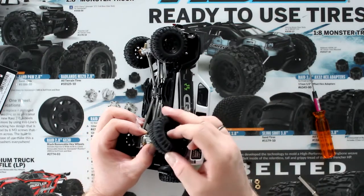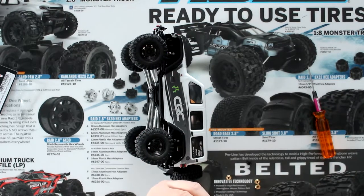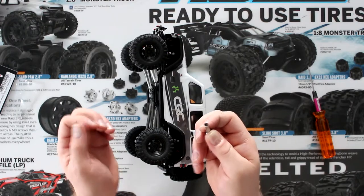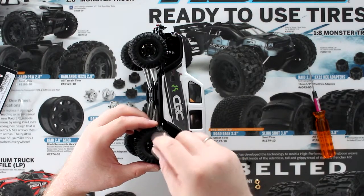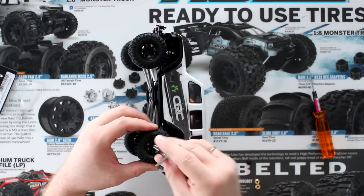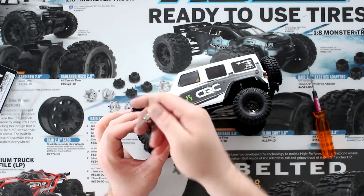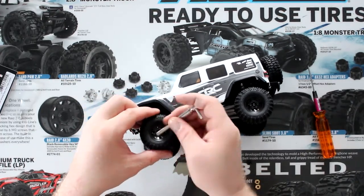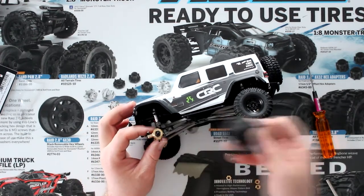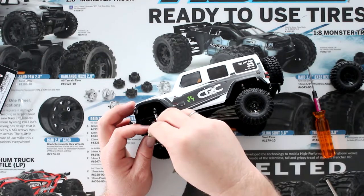There is a difference in weight, believe me. Reinsert it, grab our nut, and make sure I put it the correct way — they're easy to mix up on which side you put it. Now do the front — this is pretty much the same as the rear. Keep the nut in here, move the wheel, pop the other one in.